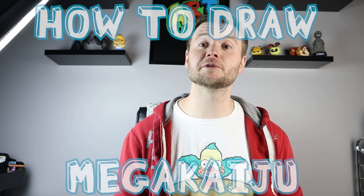Hey everyone, how's it going? I've been getting a lot of requests to do this video and I'm finally going to do it. It took a long time and it was a little bit of a challenging video to attempt to draw, but I finally buckled down and did it. Today I'm going to show you guys how to draw the Mega Kaiju from Pacific Rim 2, so I hope you follow along and enjoy this video.